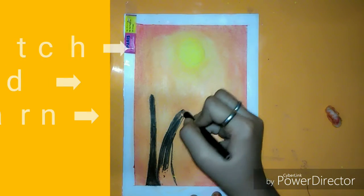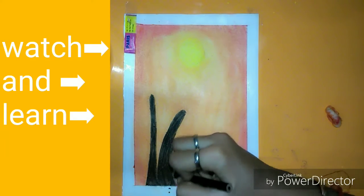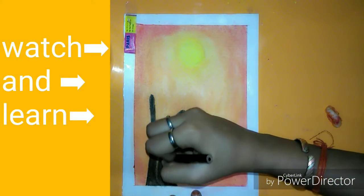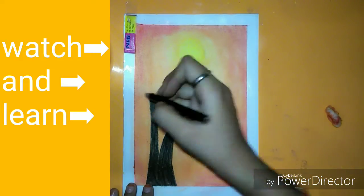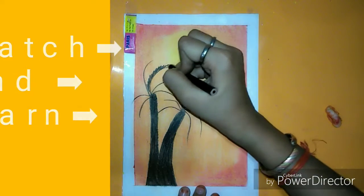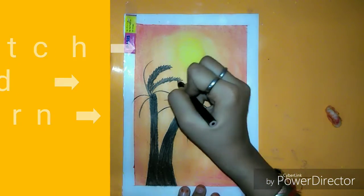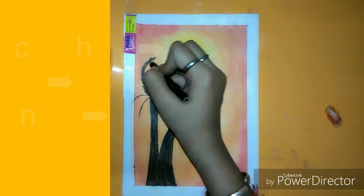You can also use tissues for merging if you don't have cotton. Better to use masking tape rather than regular tape. I used this tape because I don't have masking tape. Now you have to make the coconut leaves, something like this.